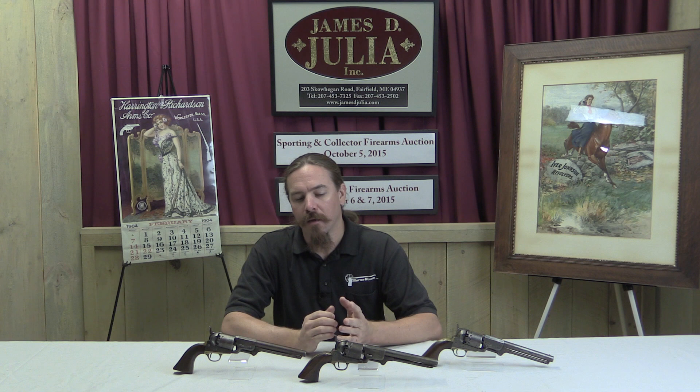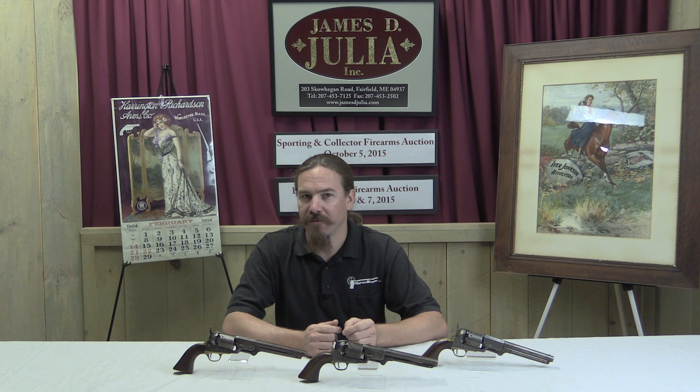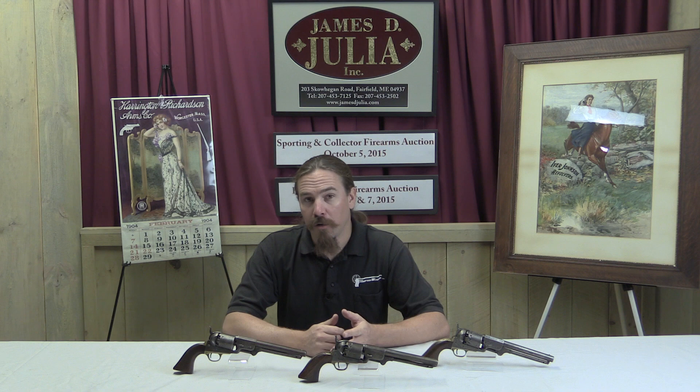Hi guys, thanks for tuning in to another video on ForgottenWeapons.com. I'm Ian, and I am here today at the James Julia Auction House, looking at some of the guns they're selling in their upcoming October 2015 auction. I found these three revolvers, and they're all very closely connected to each other in a really interesting story. I figured we'd take a look at all three together, because there's a lot more to learn from them together than independently.